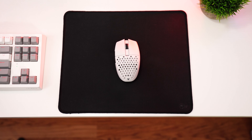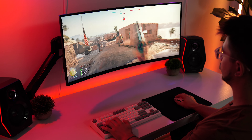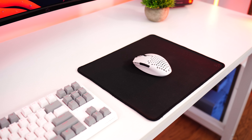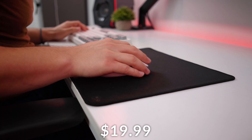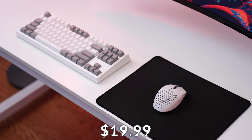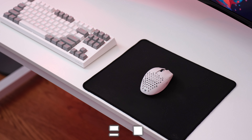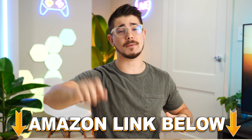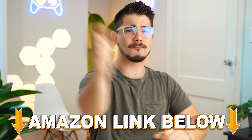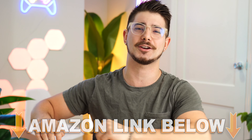Starting off at the number five spot of the best ultra budget gaming mouse pads for FPS is the Glorious Large gaming mouse pad, coming in at a price tag of $19.99, but pretty typically on sale for 50% off — so around 10 bucks, which is insane. If you want to check out any of the five mouse pads in this video, there are Amazon links below for the US, UK, Canada, and international links.